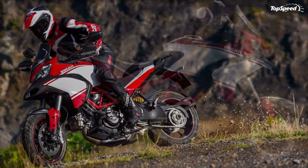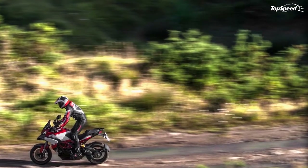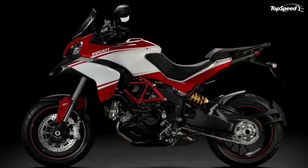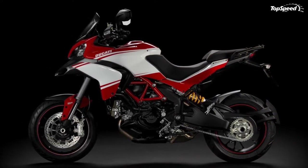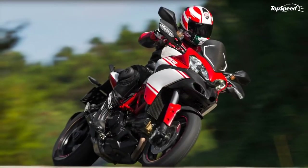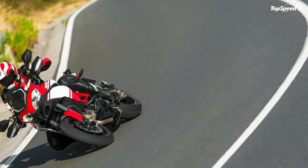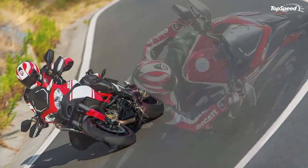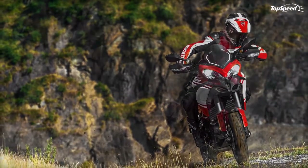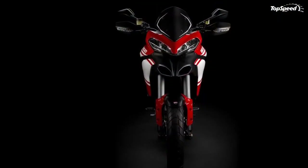In Urban mode, power output is reduced to 100 horsepower, and on S versions the suspension is set perfectly for tackling city streets full of speed bumps and drain covers, with DSS reconfigured for appropriate active management. DTC is enhanced to level 6 for high system intervention during stop-start traffic, and ABS is set to city-oriented level 3 with lift-up detection active and combined braking optimized.